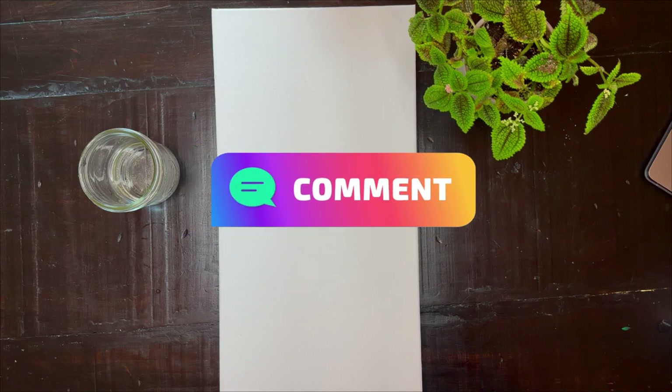Friends, this is my very first art for self-care video, and you get to be here with me for it. Please comment below and let me know. Let's get started.